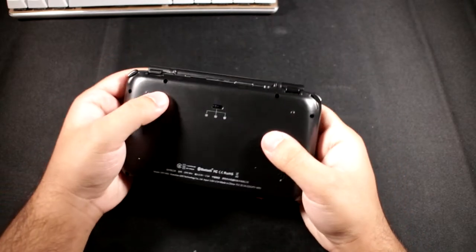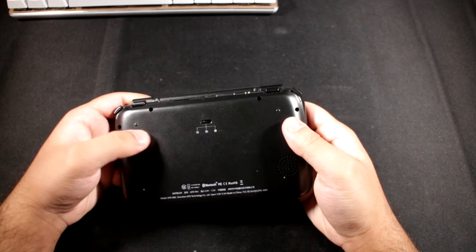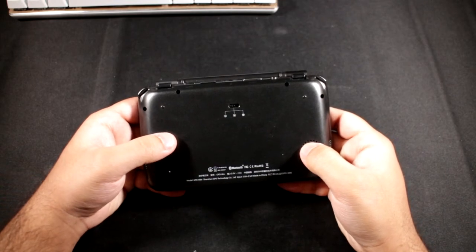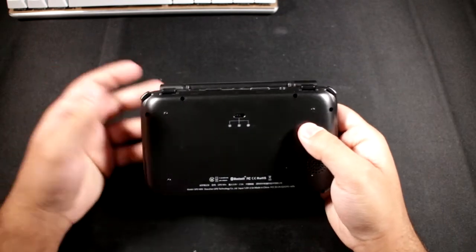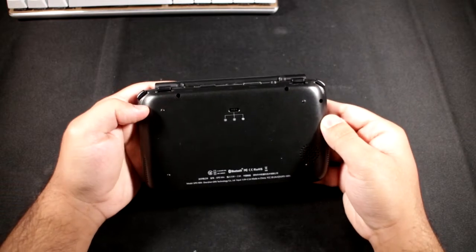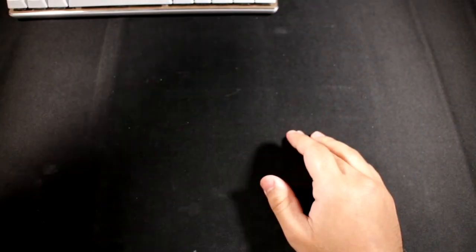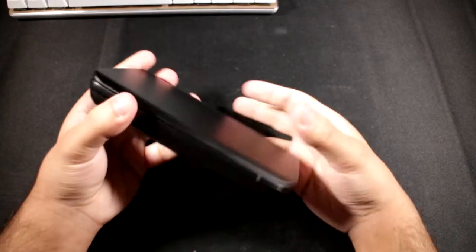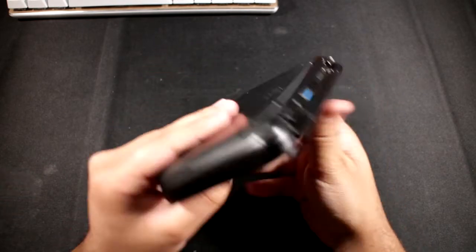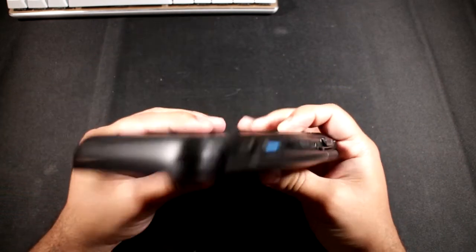Let me do a quick noise test. With the fan off it's basically silent - though if you put it against your ear you do hear a faint coil whine from the battery. Now with the fan on slow speed, it's very quiet - really really quiet. But if you turn it to full speed it becomes a jet engine, which I think is unnecessary for a device like this.